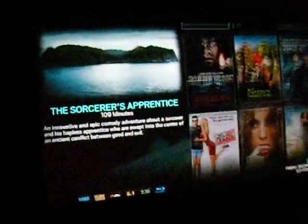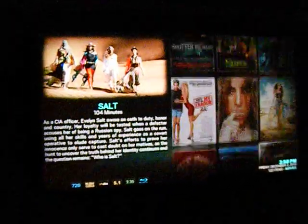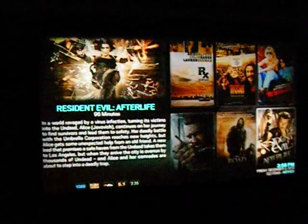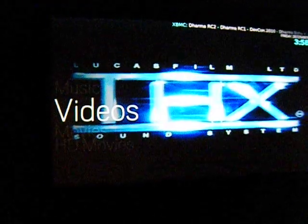So you kind of get an example. That's just a sample of the whole media center — you can't really tell on this small camera because it's kind of weak, but the quality here is awesome. And there it is — you've got videos, music.